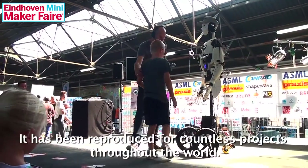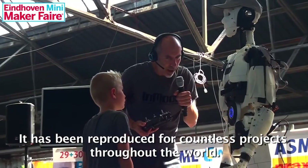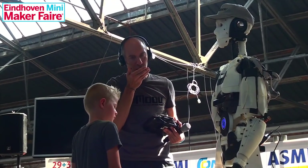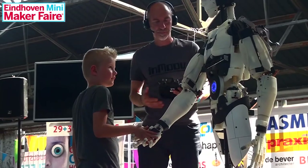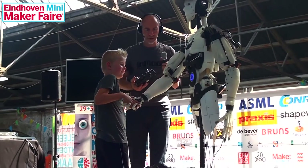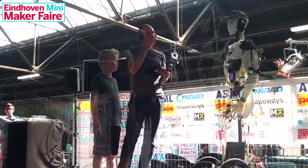Did you say shake hand? Okay. It is a pleasure to meet you. Nice, nice — I know. Perfect.